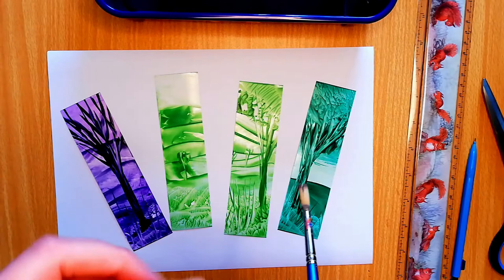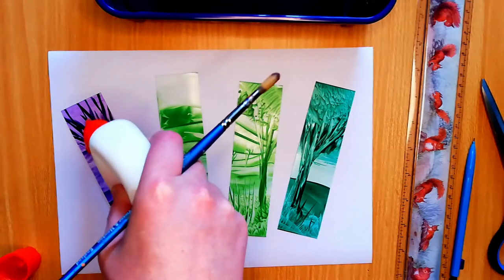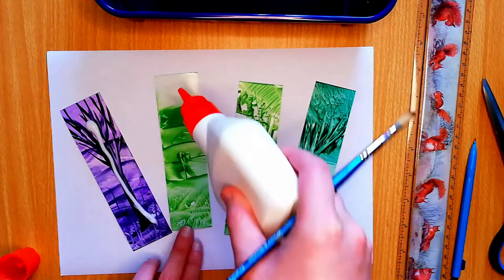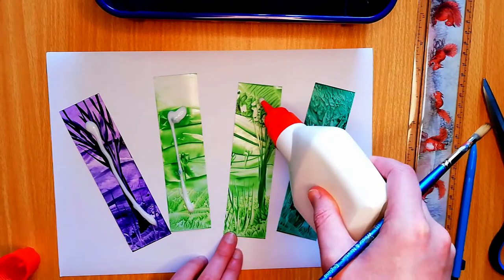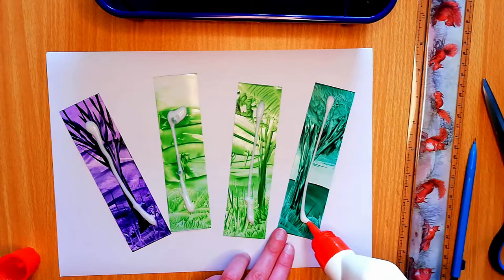So here we've got four nice new bookmarks and I'm just going to seal them with some sealer. You can use wax sealer but I find that PVA works just as well. I think last time I did like two coats on either side just to make sure they were perfectly sealed.